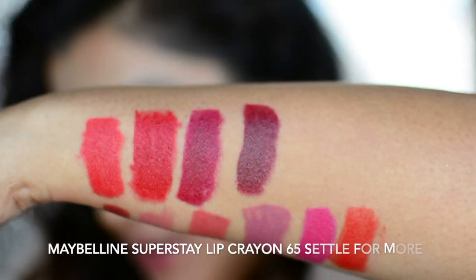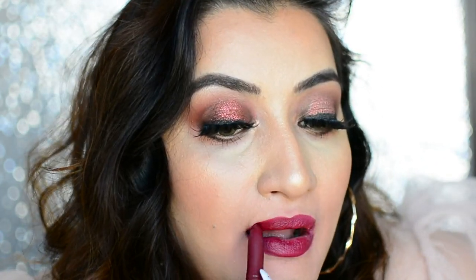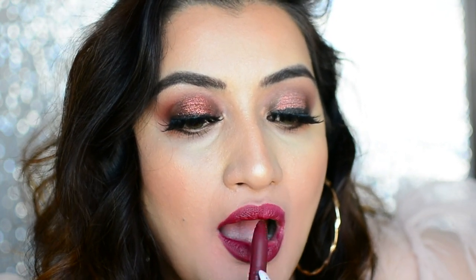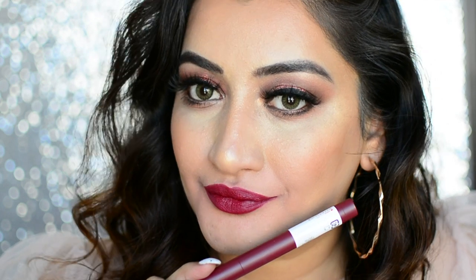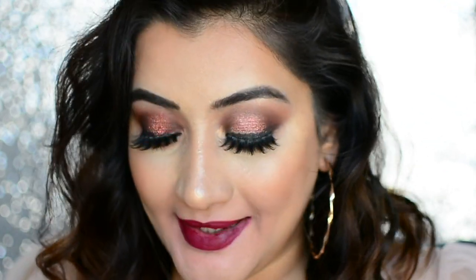The last shade is No. 65 Settle For More. Settle For More is a deep plum shade — a berry color with more plum undertones. Again a very good color for nighttime, perfect for the winter season. This is how it looks on me. So those were the swatches of all 10 shades, and as you can see they glide on really easily.